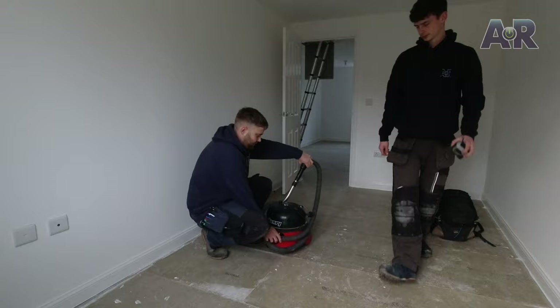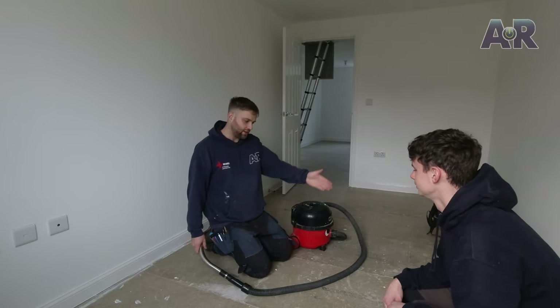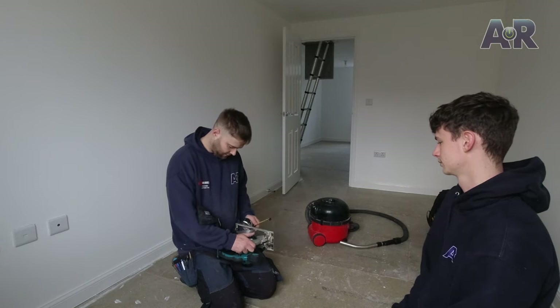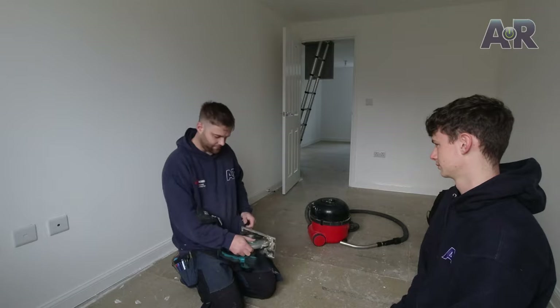They want the TV on that wall so we'll put a TV aerial and a socket there. There's a socket in the lounge corner so we'll get the floor up above, drill a hole above, pull a fresh new cable up, and those two cables - the existing and the new - can be fed down this wall to a socket. The chipboard floor is 22mm so we need to set the blade to 22mm, around 21mm to be safe.